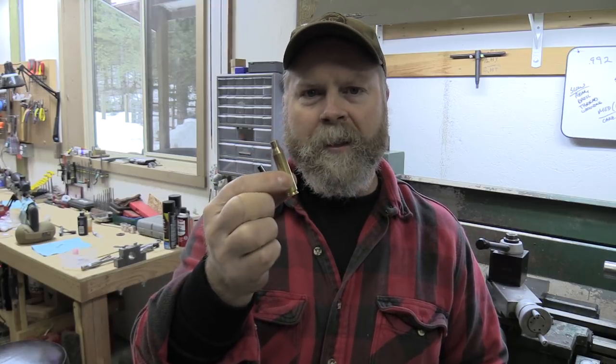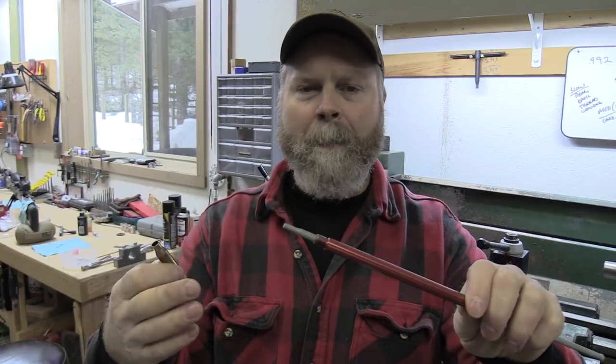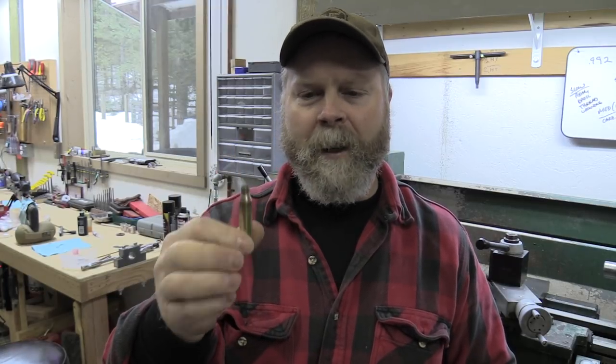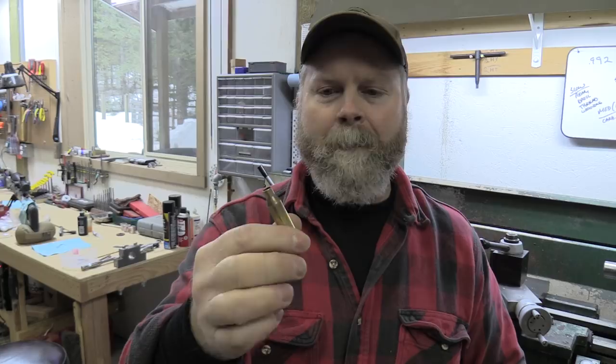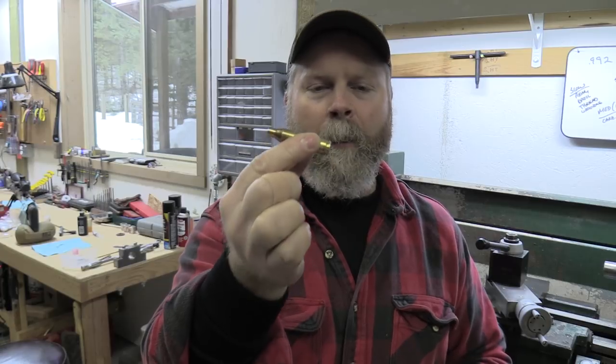Now I have a fired case out of the new 260 barrel — I'm going to use this to make my modified case. The modified case is going to end up screwing into the end of the overall length gauge and give me a way to check seating depth in my barrel. What I'll end up with is a threaded case that I'm going to drill and tap on my lathe. I'm also going to try to make this case fit the chamber exactly how all of my cases are going to fit it — I ran it through a body die only and sized the body dimensions exactly how they'll be when I size all my brass, with two thousandths of shoulder bump.